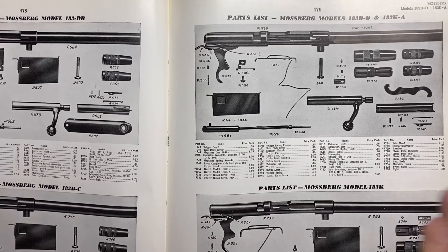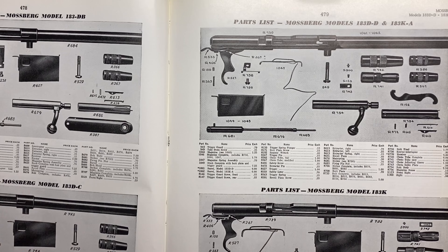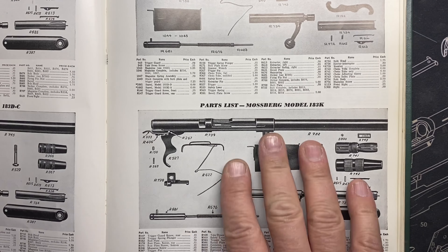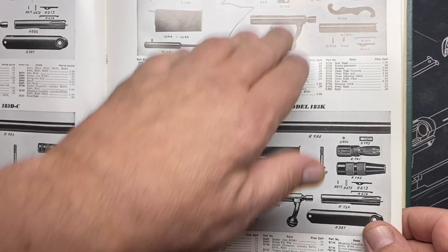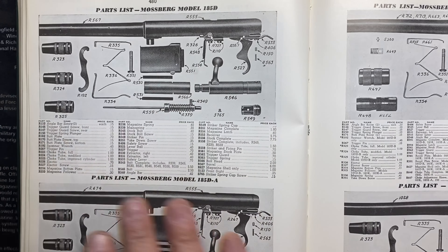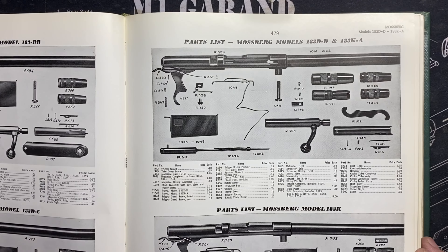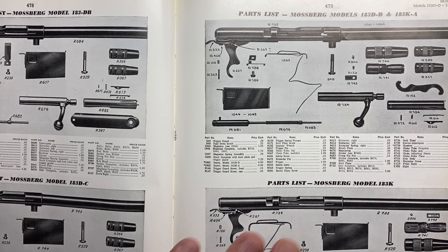That's why I'm saying the K is so much more separate — the Ks follow a completely different path after that point. There's no more 183 D connection, and with so many different parts I'd start to call it a different model. So 1971 is where I would end with the D models.